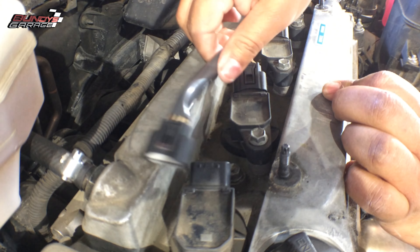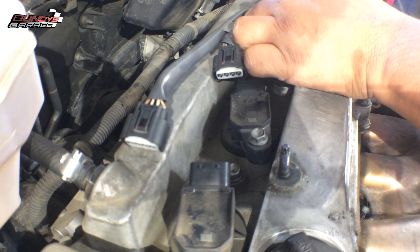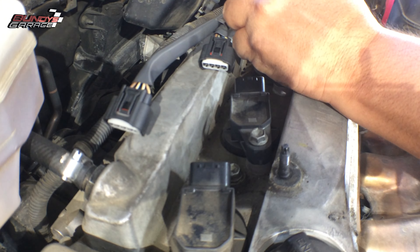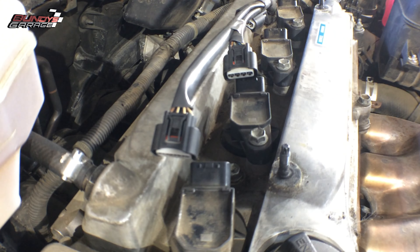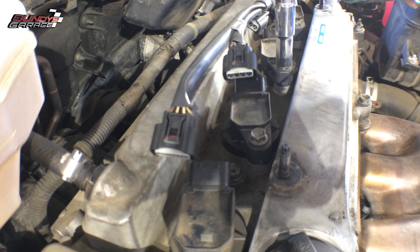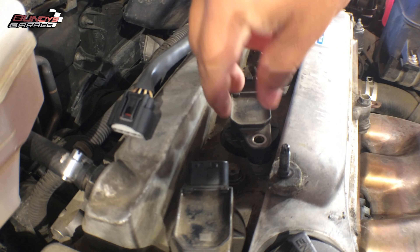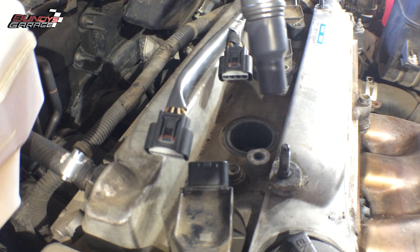Just pushing down the clip at the same time pushing that way. When you reinstall these, make sure the connectors actually click on the coil packs — you don't want to do this job and then have a misfire when you put everything back together. The easiest way to get coil packs free and clear is to give a little twist to break that seal loose and pull directly up.